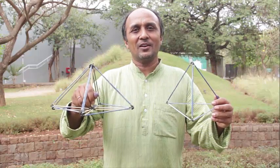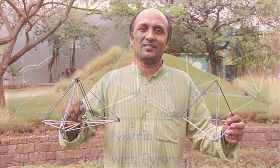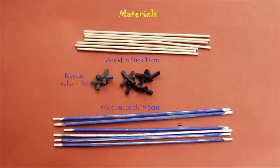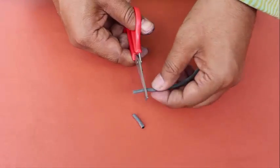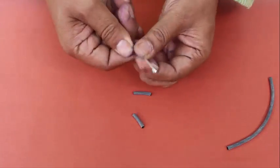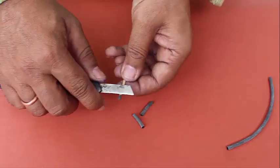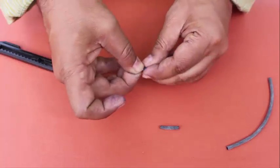To do this you need sticks of different lengths: 19.5 cm and 14 cm, and some bicycle valve tube to join the sticks. You can have sticks of other lengths, but the ratio between the sticks should be root 2 or 1.414, which is the ratio between the side and diagonal of a cube.